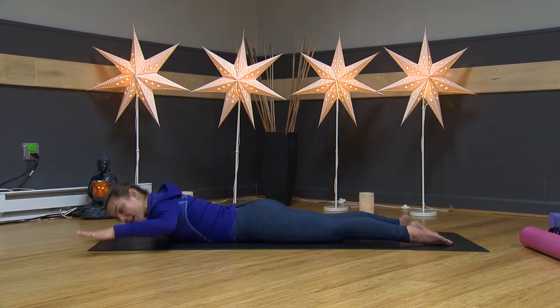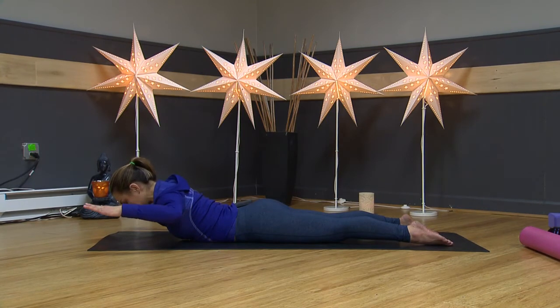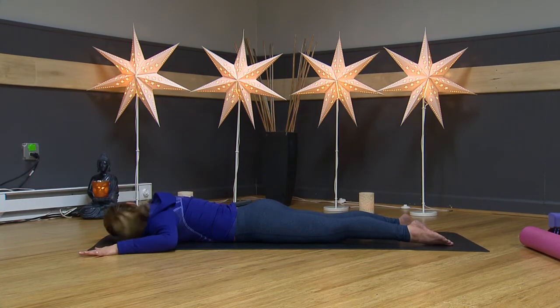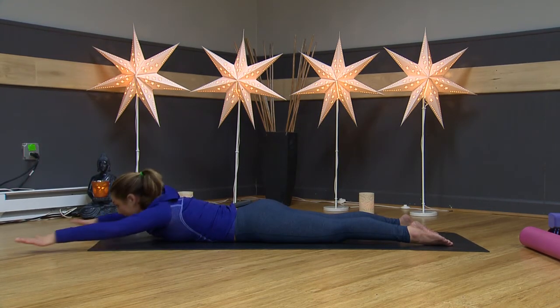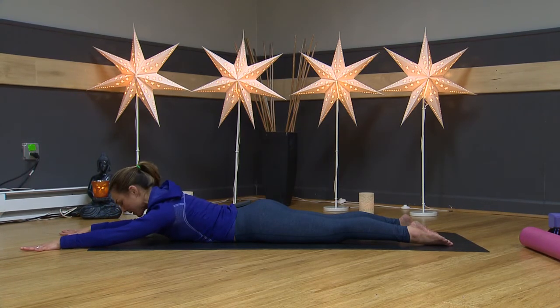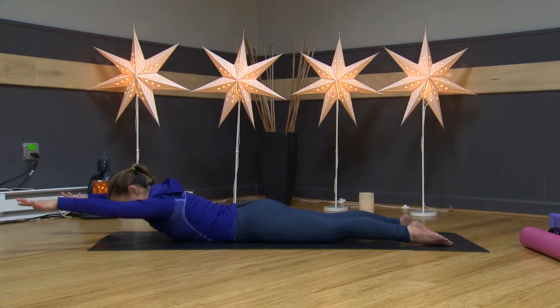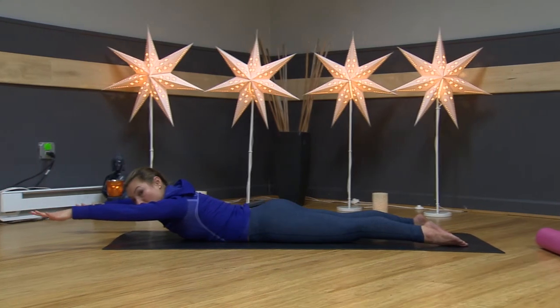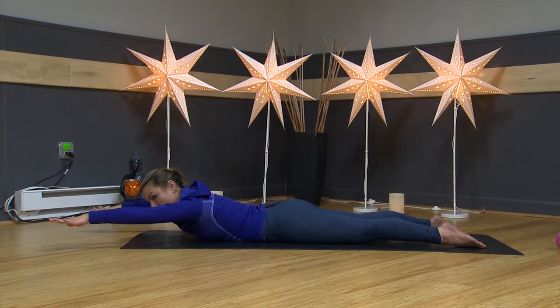Squeeze your shoulder blades back, lift up to a little hover. One, two — actively draw your belly button up off the floor and push your pubic bone into the mat. And five — release and lower. Bring your other cheek down toward the floor. Now take your arms forward. Slide your shoulder blades down — we don't want them up by the ears. Keep them nice and relaxed to help reduce stress. Lift your upper body up with your biceps staying next to your ears, sliding your shoulder blades down. Your upper back is working really hard but your glutes aren't. Keep your feet on the floor.